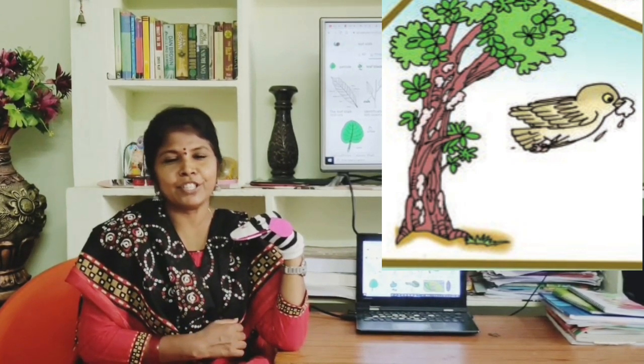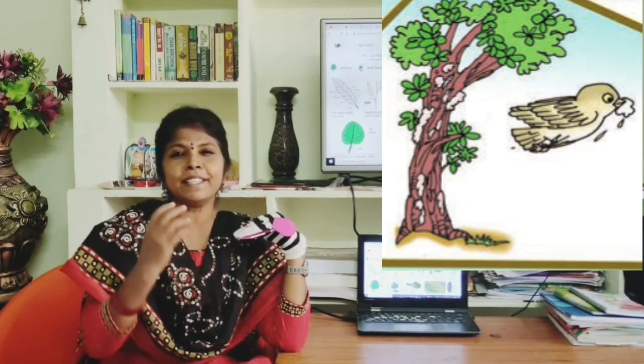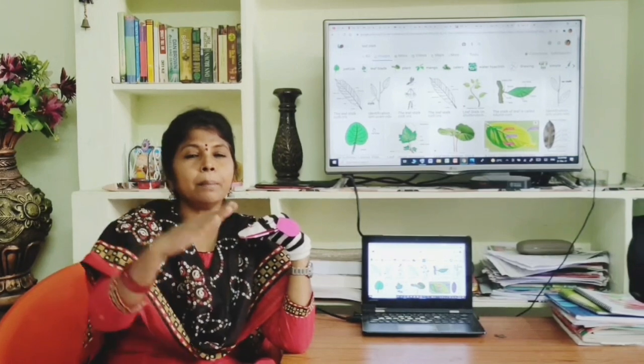The mother bird flew on to the acacia tree. 'Dear acacia, I want to make a beautiful kite for my little one.' The acacia tree said, 'Wow, that's an amazing idea dear.' The mother bird said, 'I want some gum from your tree. Will you please give it?' The acacia tree said, 'Why not, dear? Here it is, please take some.' The mother bird thanked the acacia tree.